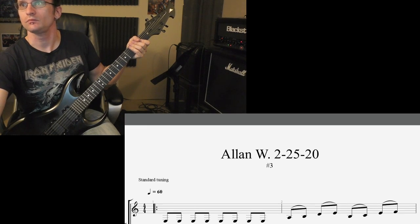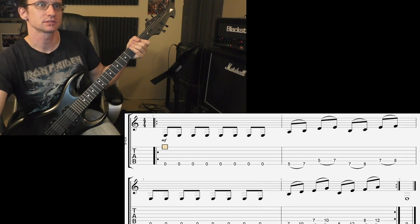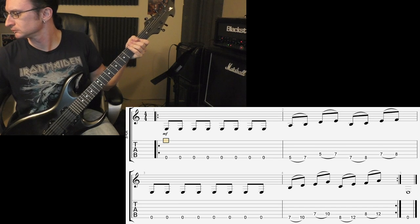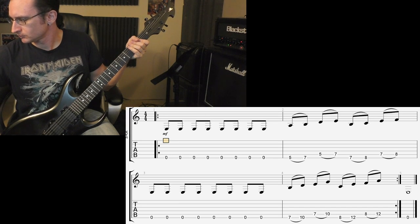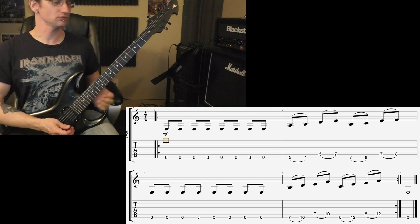Alright, number three — going to 160: one, two, three, four.